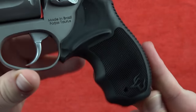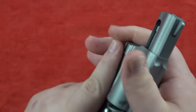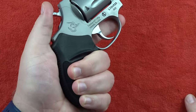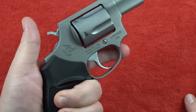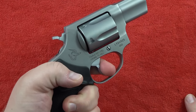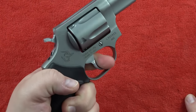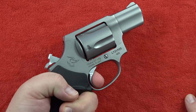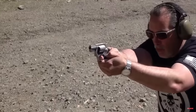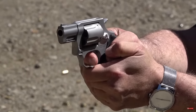The 605 has a comfortable rubber synthetic grip in a two-finger boot style, giving you a good combat grip. It is double-action/single-action — the double-action pull is about eight and a half to nine pounds, very consistent and smooth, or you can cock it back for a precision single-action shot with a very light trigger. This is a great budget option, especially if you want .357 Magnum stopping power. It can be found for around $300.